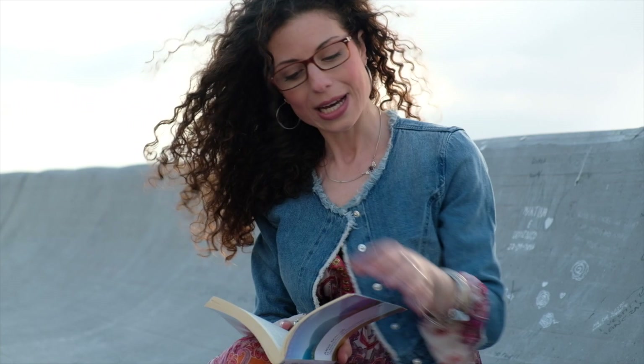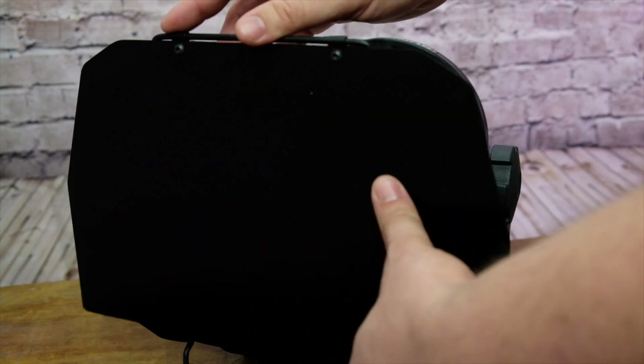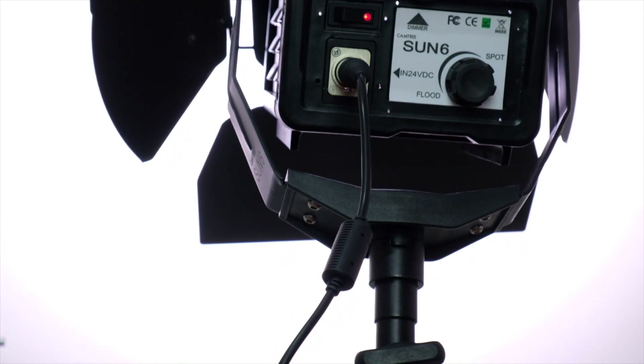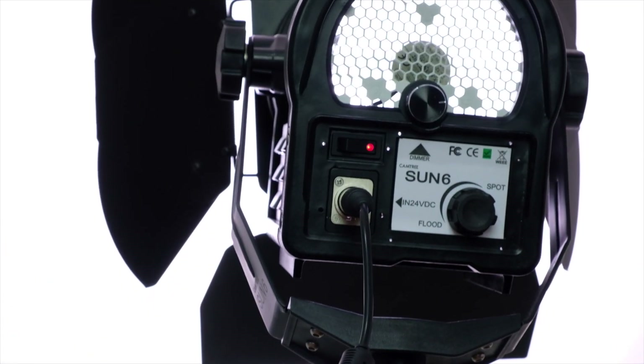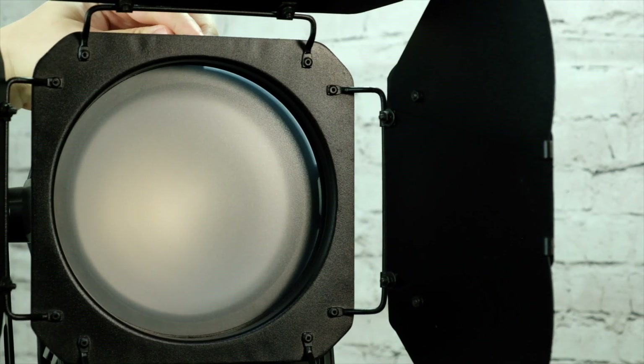It's possible to be super precise to point the light on a specific subject using the barn doors. And thanks to the square filter included, it's possible to change the original 5200 Kelvin temperature to the warmer 5600 or the coldest 3200 Kelvin.